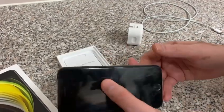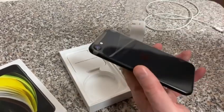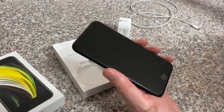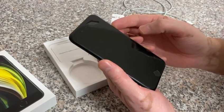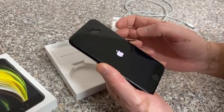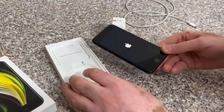That's the unboxing. This is the black one that I've got — that's what it looks like. I'll take the film off for you guys and then boot it up.